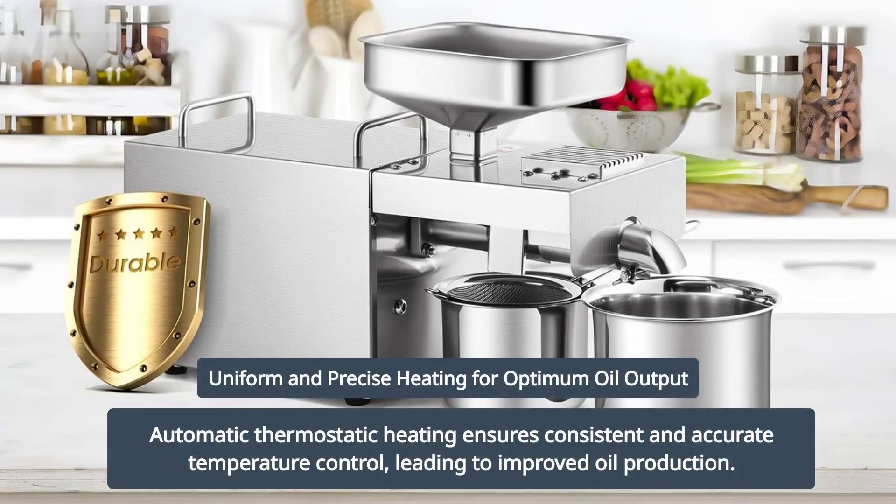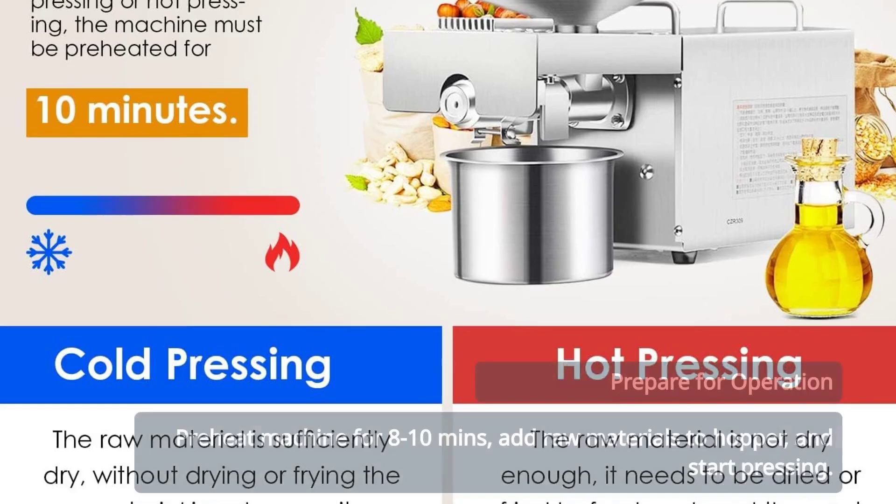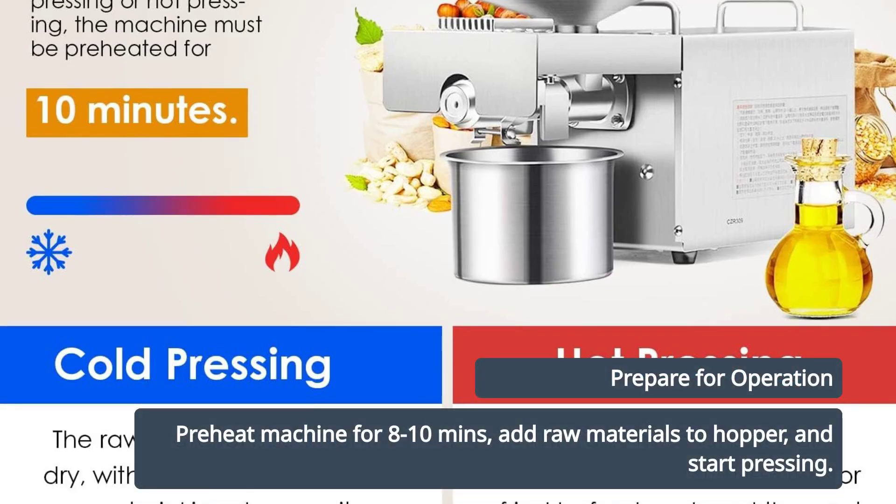Automatic thermostatic heating ensures uniform and precise heating for improved oil output. Preheat the machine for 8-10 minutes, pour raw materials into the hopper, and start pressing.